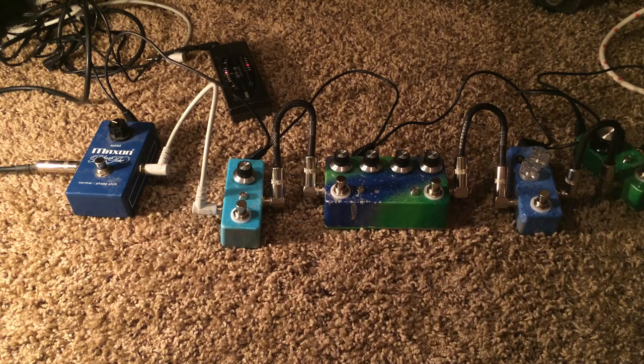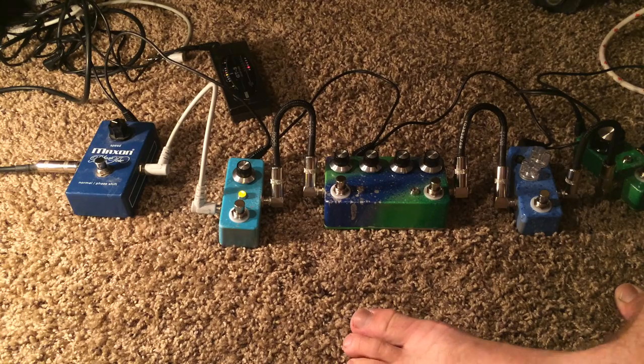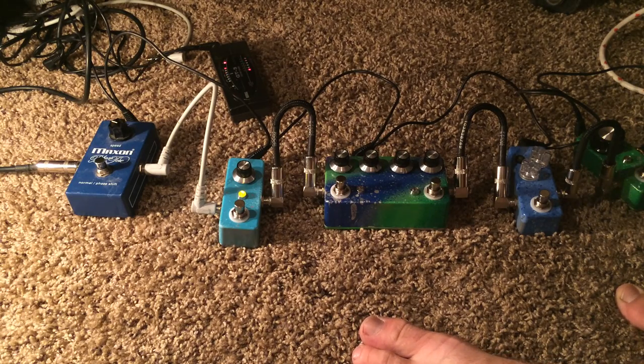This seafoam-colored one I put together is a fat boost. I put trimmers inside for tone and gain. I set it up right now kind of for a clean boost with a little bit of low end oomph. It's about halfway — it can still go way boosty.